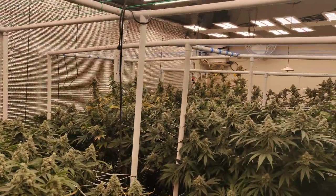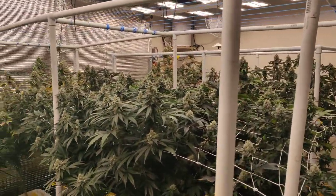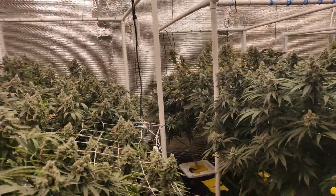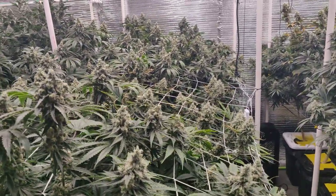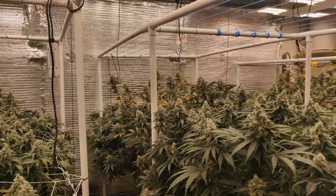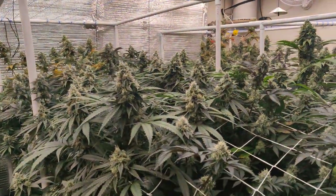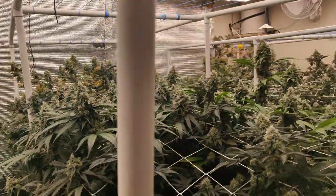They're growing pretty nice in my opinion. I just checked one of my reservoirs and I think the water flow is getting stopped because there's so much root growth, but I only got about a week to go so I think I'll be alright. Let's go to this side — this side is not doing bad either. Nice big size colas over here going.